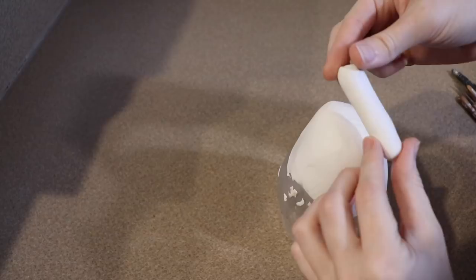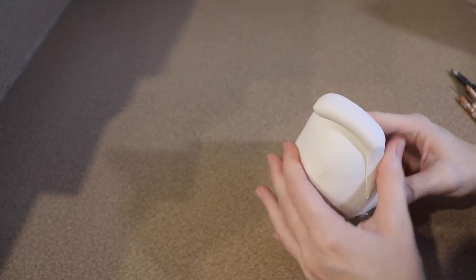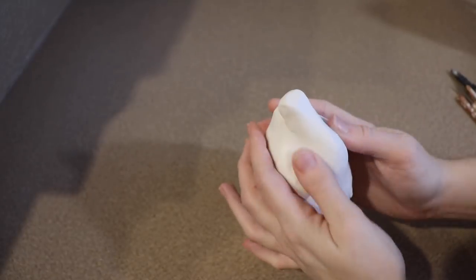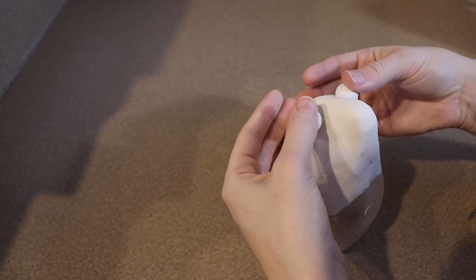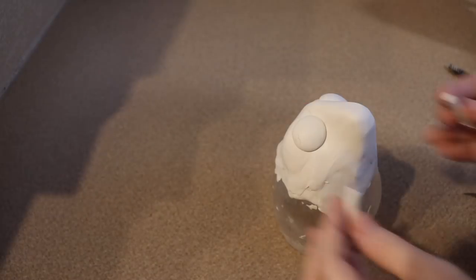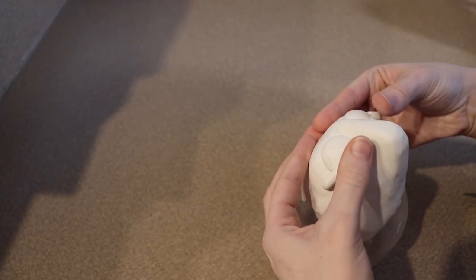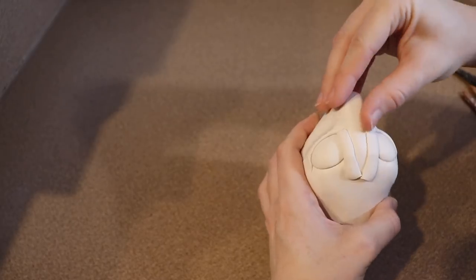Once you have a good base of clay to work with, start adding more clay to make the shape of the muzzle, and shape the clay to get a rough idea of what the face is going to look like. Once you're happy with the rough face shape, start adding features. To make the eyes, take two balls of clay — try to make them as even and the same size as you can — and press them into the face. Then take strips of clay and lay them where you want the eyelids to go. Start with the bottom eyelids, then move to the top. Take your time with this because most of the expression in the face comes from the eyes.